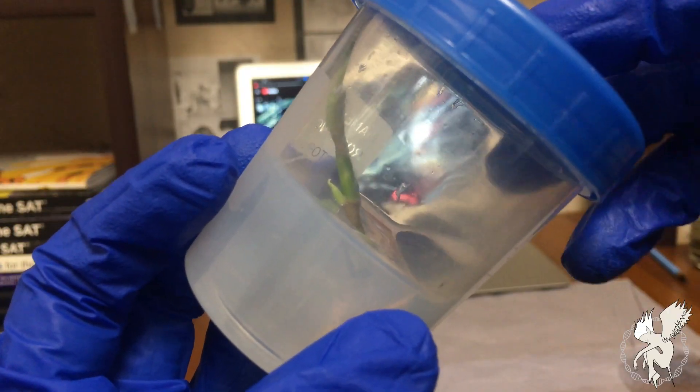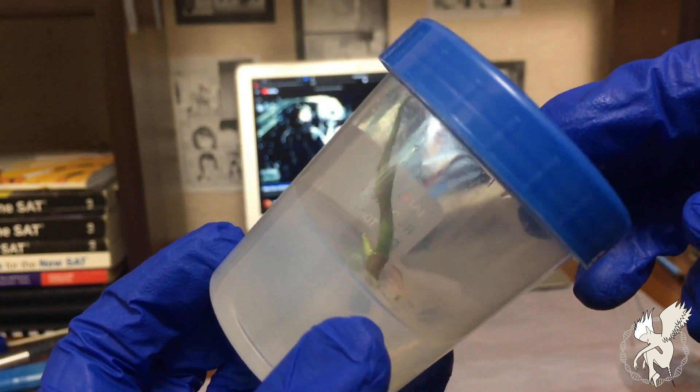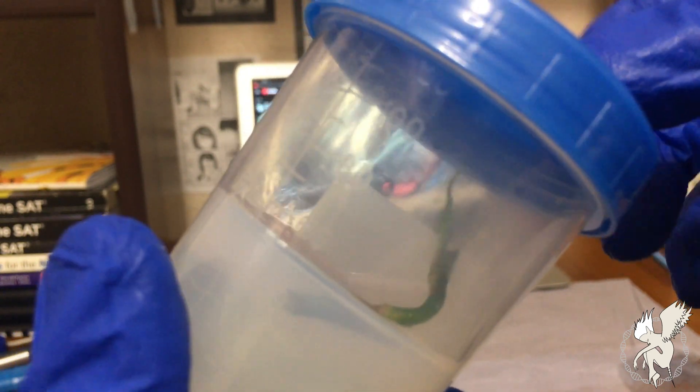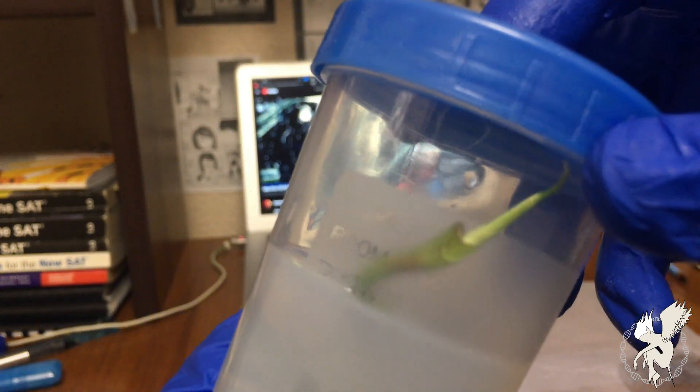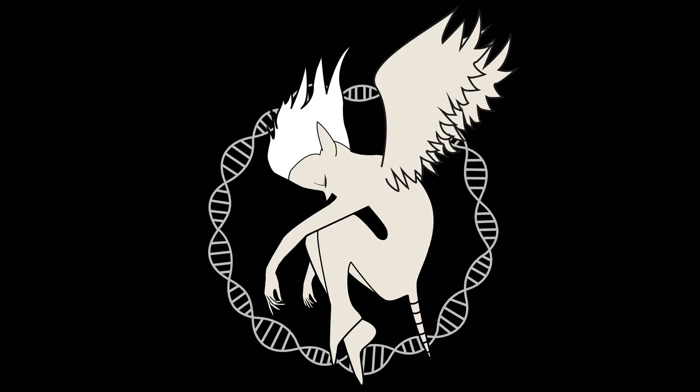It's been two weeks now and, as you can see, my plant is growing quite nicely — it has two separate growth points and they look healthy. I have not seen any contamination, which is surprising considering I worked in an open environment, but I'm happy with the results. I hope your tissue culture experiment works as well. Thank you for watching — I'm Aubrey from Synthiogenesis.